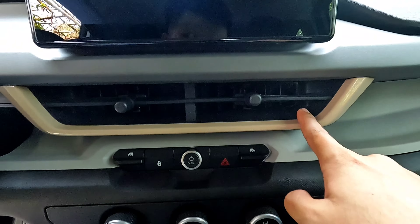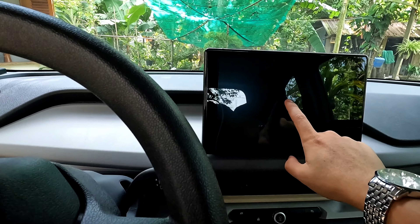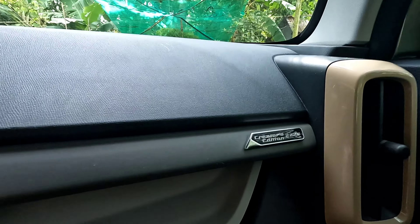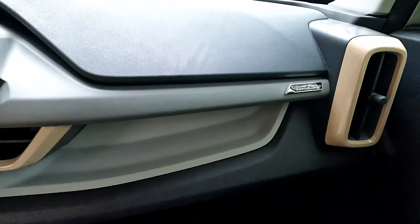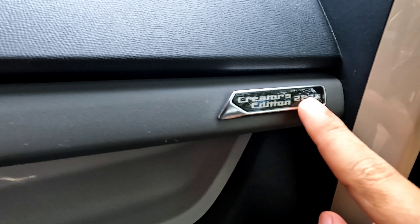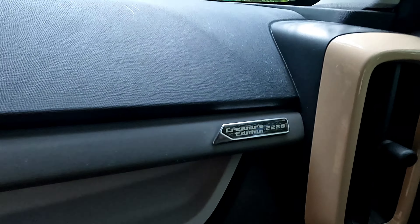Có 4 lỗ điều hòa. Cái màn hình tới 10 inch, con này màn hình khá là to, nhưng mà cái màn hình nó hơi dở, người ta nói là bị lag nhiều lắm. Đây có thêm cái tem, mình không biết là người ta có ý nghĩa gì không, hay là cái thứ tự của chiếc xe sản xuất, kiểu như chiếc xe này sản xuất là chiếc xe thứ 2.226, mình nghĩ là thế.